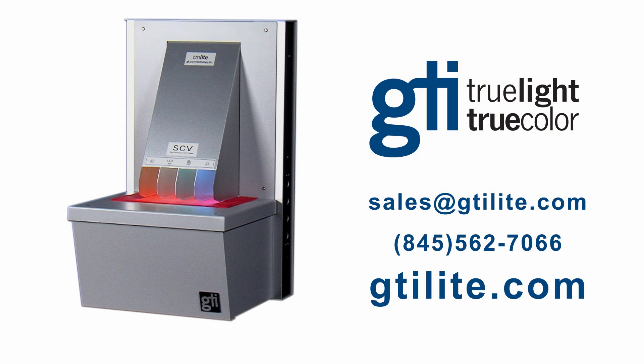For more information about GTI color viewing systems, visit gtilight.com.